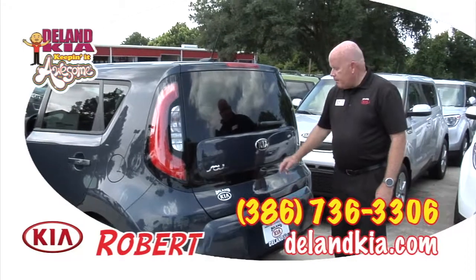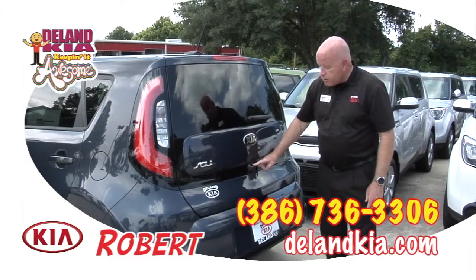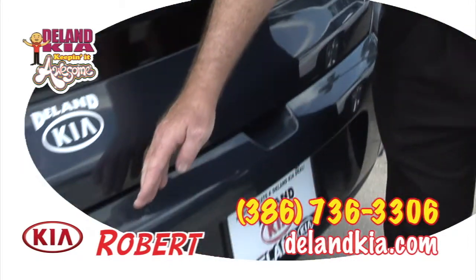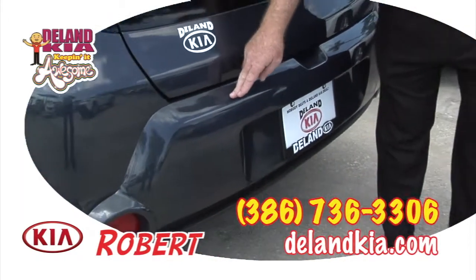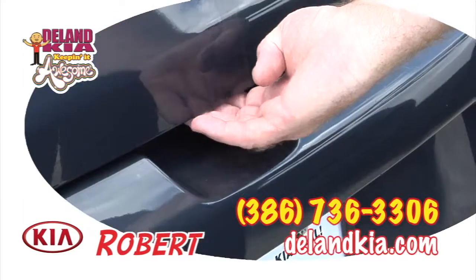Here in the back of the Kia Soul, in the Exclaim trim level, this is your backup camera. One of the unique features is the back bumper is actually body colored. And then to open the car, just a simple push and lift.